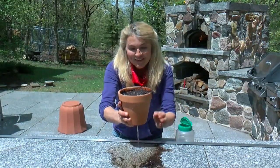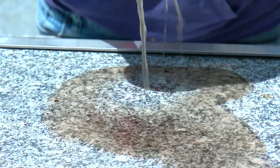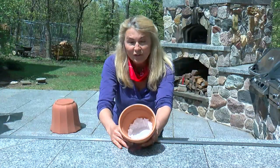Don't you hate when this happens? Big holes at the bottom of pots let the soil run out, and it can really make a mess of your deck or patio. The answer: take a coffee filter, place it at the bottom of the pot, fill it up with soil, and the soil is contained.